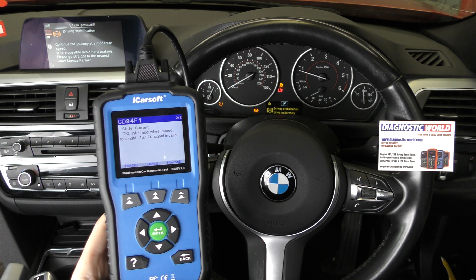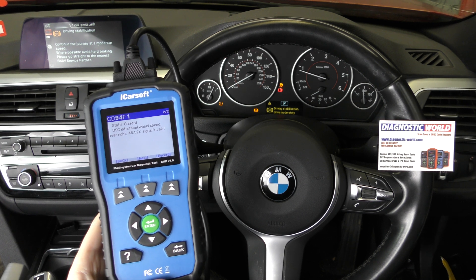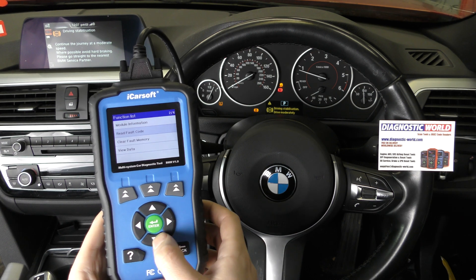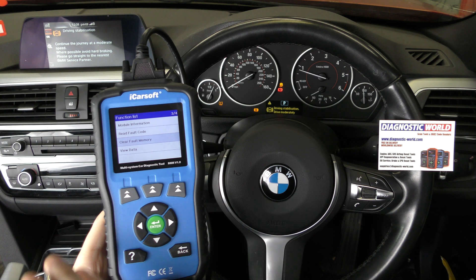So that means we've got to fault the ABS sensor on the vehicle. It's just a case of changing over the ABS sensor — putting a new ABS sensor in. ABS sensors generally cost about £25 to £30.